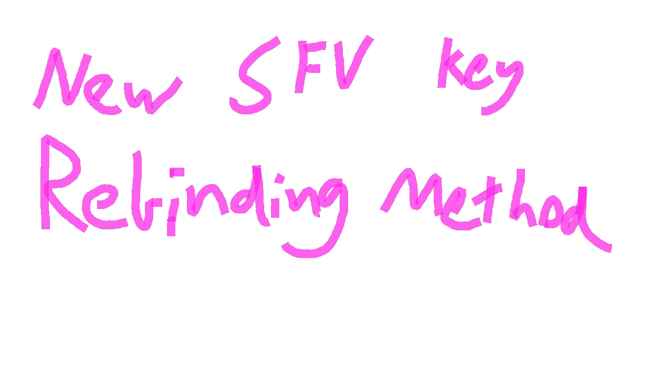So I made a new method for rebinding keyboard keys in Street Fighter V. This is how I did it.